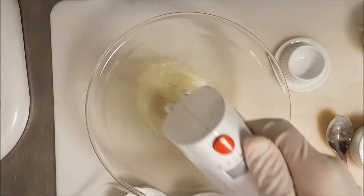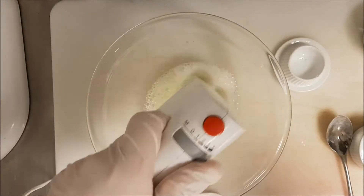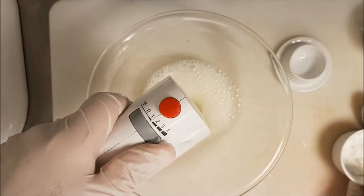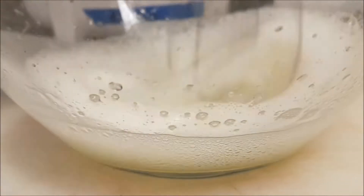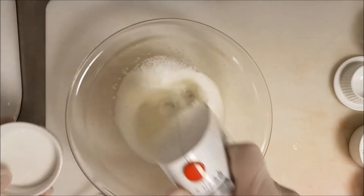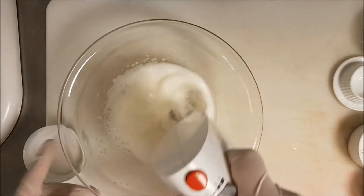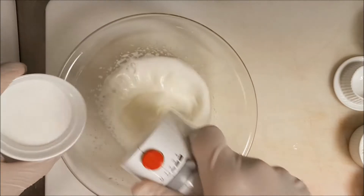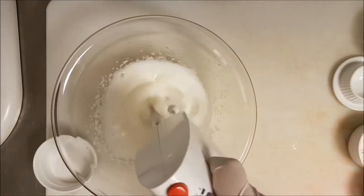Now for the meringue: start egg whites and citric acid together — or cream of tartar, both give the same result. I must make it to a really stiff peak. I add the sugar in three additions; it's almost 50 grams of sugar total, so I divide it three times.